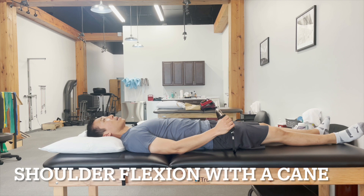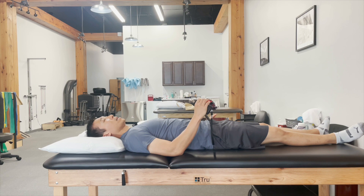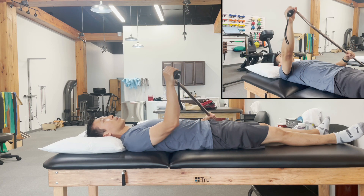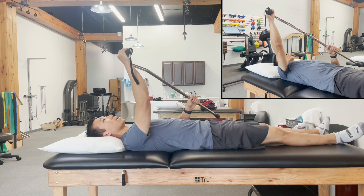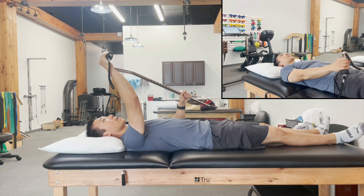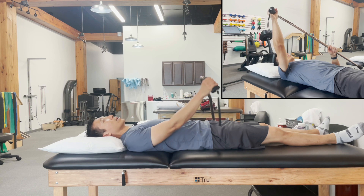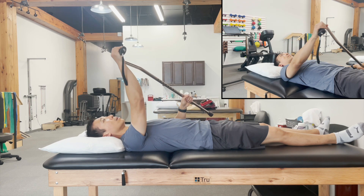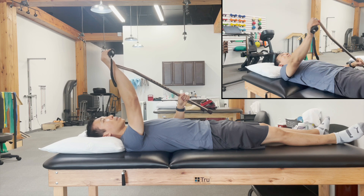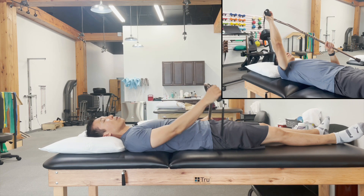Shoulder flexion with the cane is the next exercise that provides active assisted range of motion. The concept is similar to the pulleys. You grab on with the right and use the left to bring the arm up to about 90 degrees or whatever you can tolerate. Hold for 10 seconds, then relax and let the arm come back down, and repeat for 10. Your left one is doing all the work and your right one is just going for the ride.